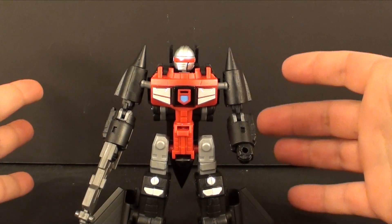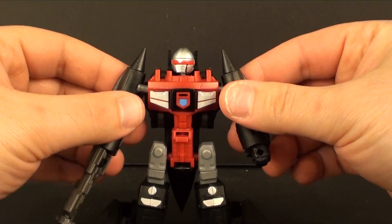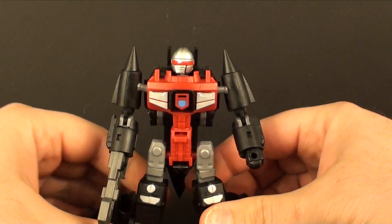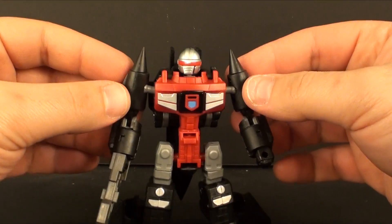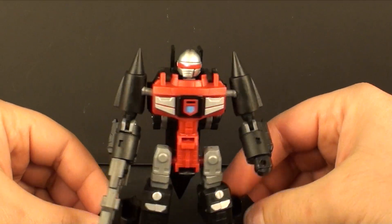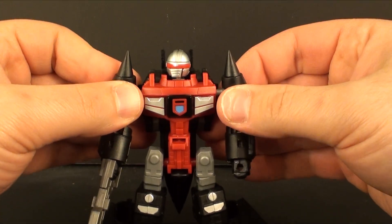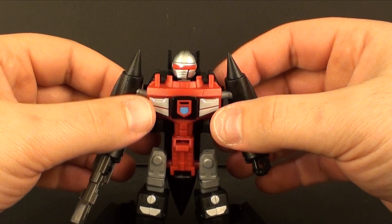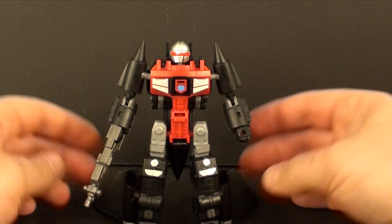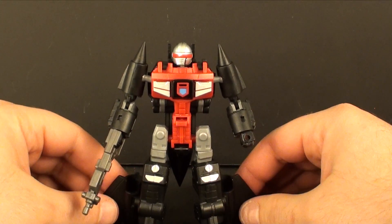It's so simplistic we really don't need to bring it back to vehicle mode. If you're in for the line, I think you're in for this. But if you're picking and choosing, this is not one of the better ones in my opinion — it's more easily passable if you don't have a draw to the character from Go Bots. Maybe Blackbird Robo's character in machine robo is awesome and you just need to have it, but outside of that it's a pretty easy pass.